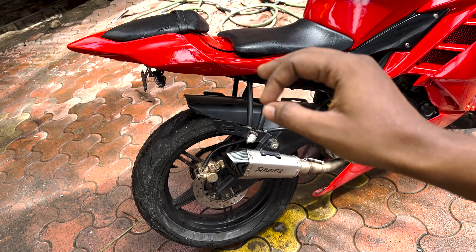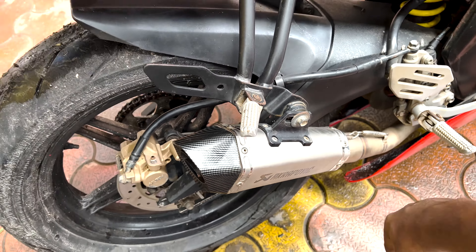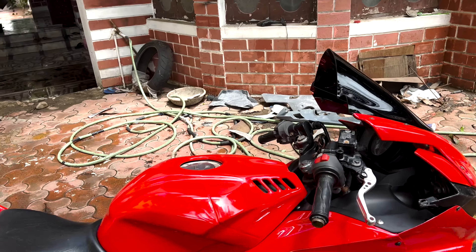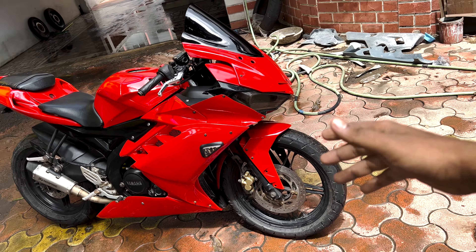The second-hand tire quality is good and they are running well. We have installed the full system exhaust. On the front, we have installed 120 section tires.